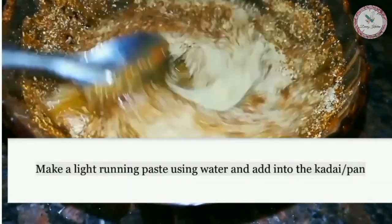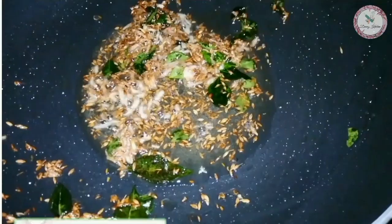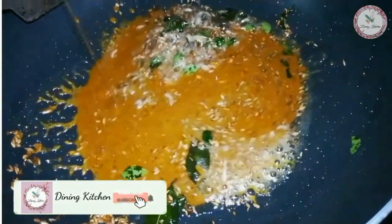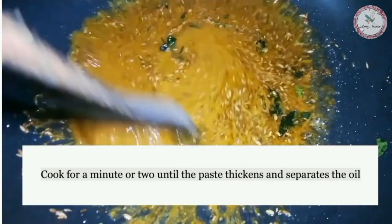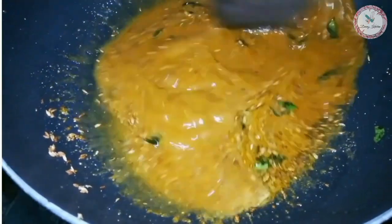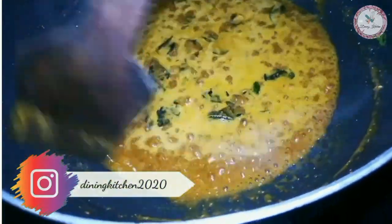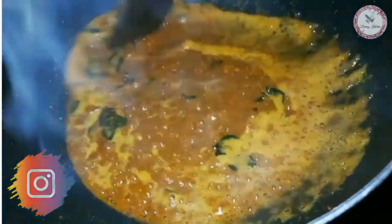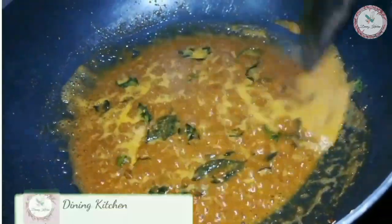Mix in a little water and prepare a smooth paste. Now add this paste to the pan and cook until the spices and oil separate.